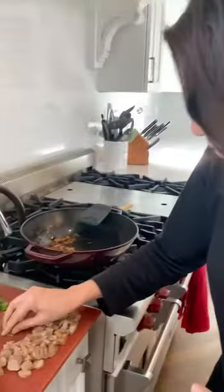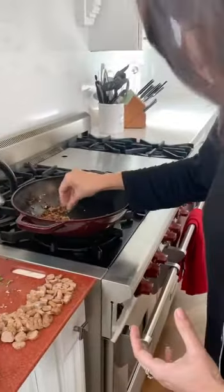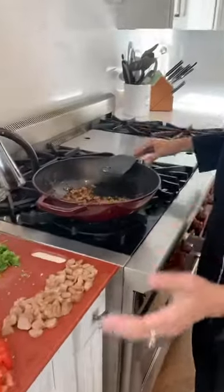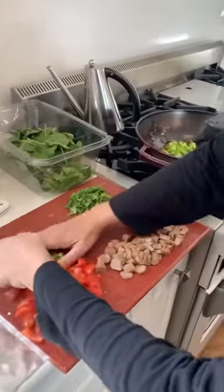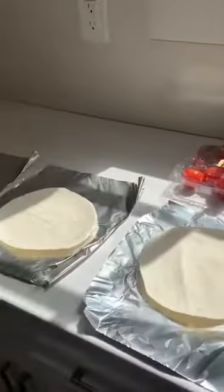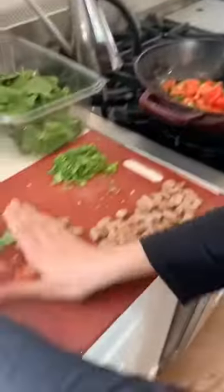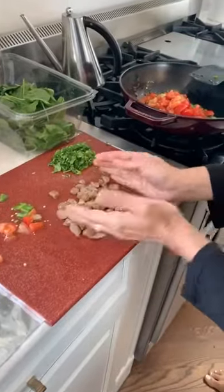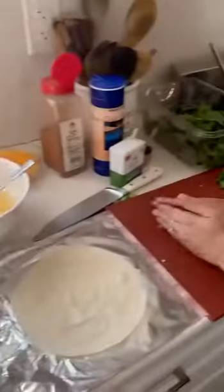Then we add in a very spicy — about two green chilies, or you can use jalapeños — whatever you like. Then we add in whatever vegetable you want. I have green peppers and some really red tomatoes, and I found this chicken sausage in my freezer, so we're just going to add this in.